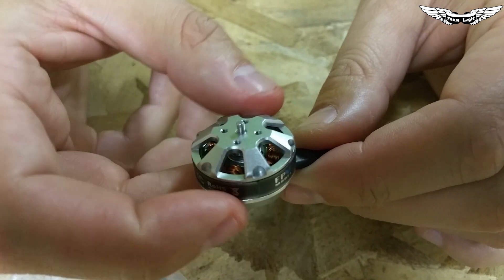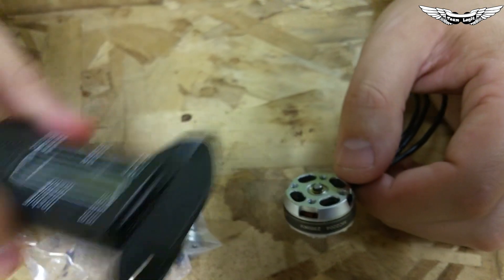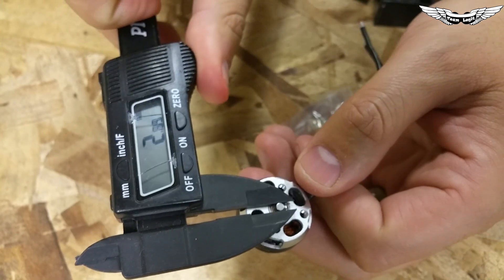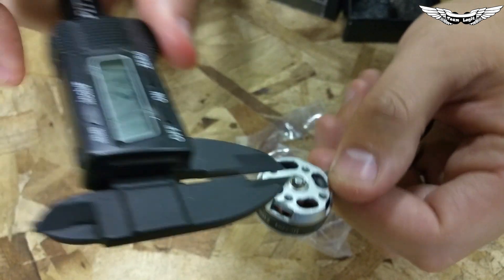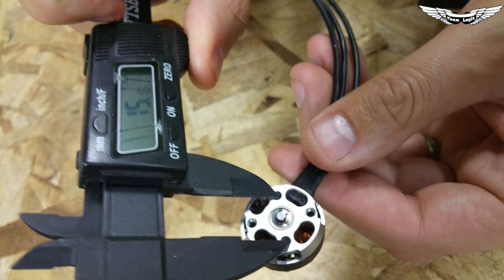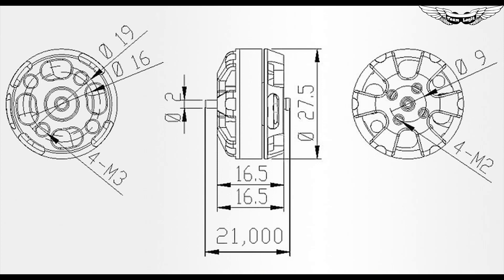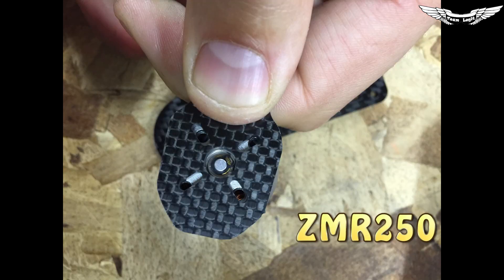Looking through the bell, the windings look really nice — very tight with no crooked wiring or anything sticking out. Overall looks really really good. Grabbing my micrometer, the motor shaft size looks like 3mm, which is really good for guys who fly rough and end up snapping motor shafts. The mounting holes measure roughly 15mm on the smaller side and about 18 or 19mm on the larger side — standard motor configuration for most mini quad motor mounts.